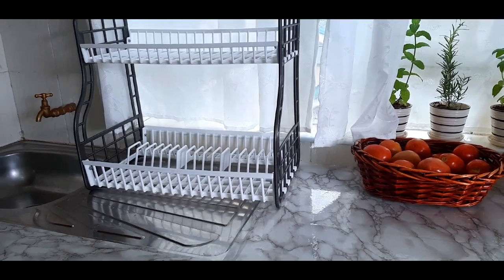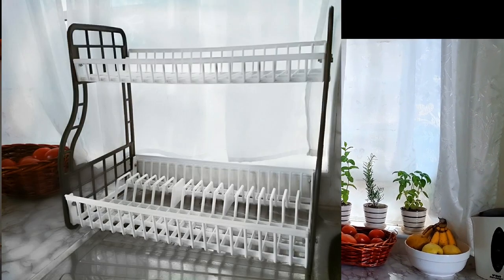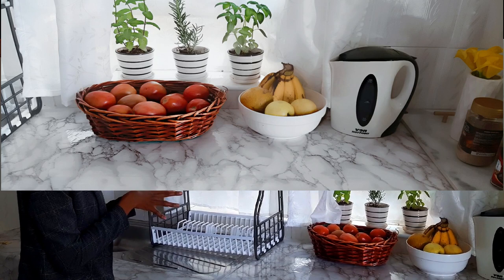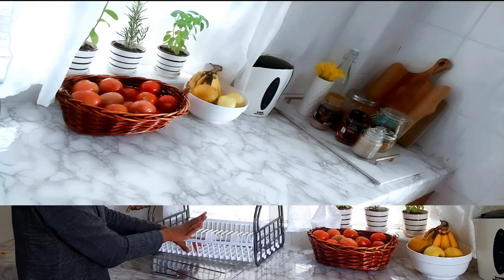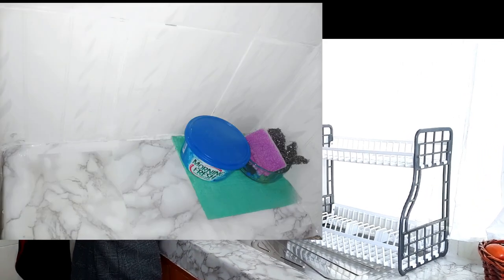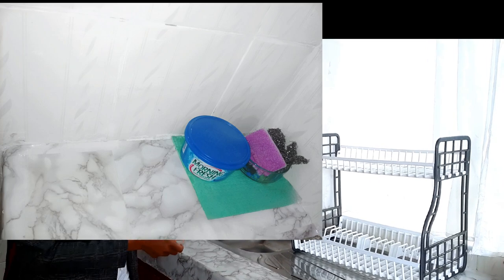Over here I have my utensils rack, which is again black and white — you see the aesthetic, right? I have a black and white kettle and the planters are kind of black and white, so everything blends well together. I actually thought of replacing the rack with something smaller, but since it blends well with all the other colors, I think I'm going to keep it. And then on this corner I have my soap, dish cloth, and all the things I use to clean my utensils. Nothing fancy about that.